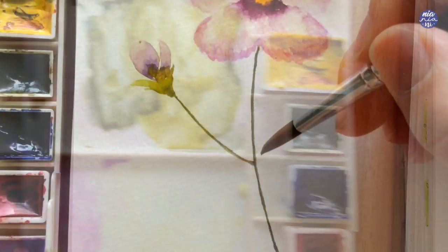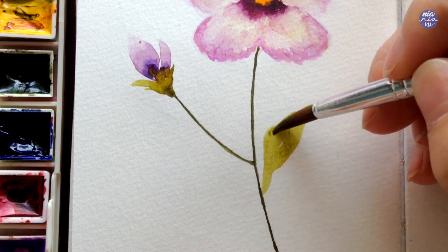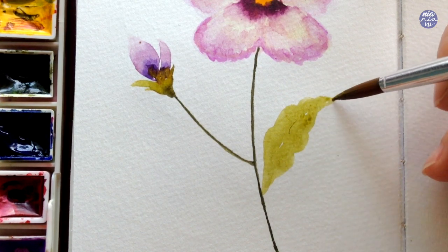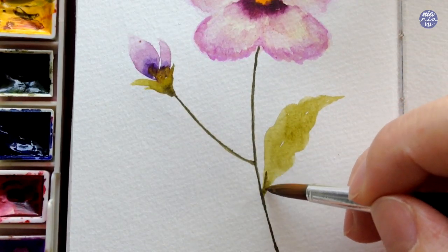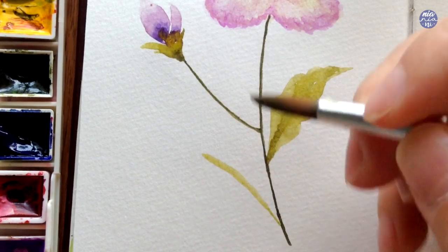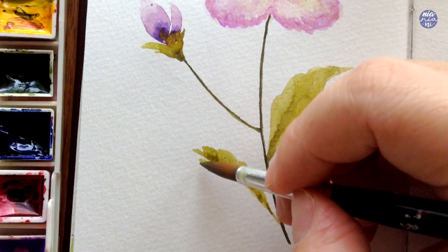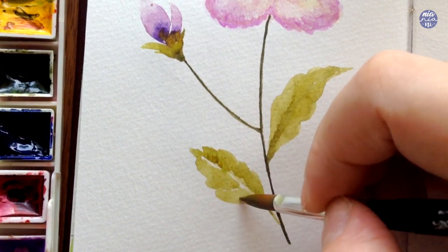For the leaf I'm going to use the lighter green color from before, starting by painting a basic leaf shape and adding curvy lines on the sides while the paint is still wet to create a flat surface for the light green leaf. I'm going to do a few leaves in different sizes. Another way of painting the leaf is to draw the center first, then continue with diagonal lines going towards the center on both sides — this is also an easier way to get some white areas for the leaf at the right places.